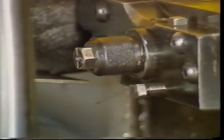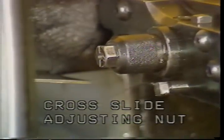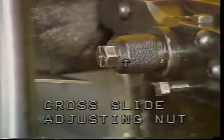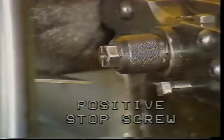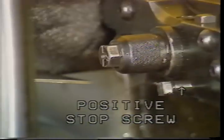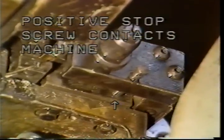This is the cross slide adjusting nut. The purpose of the cross slide adjusting nut is to set the depth to which the tool will feed into the bar stock. This is the positive stop screw. The purpose of the positive stop screw is to provide tension on the cross slide operating mechanism to ensure the slide always stops at exactly the same point in each cutting stroke.